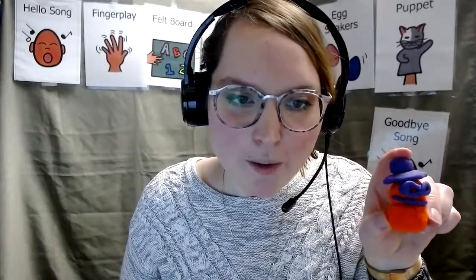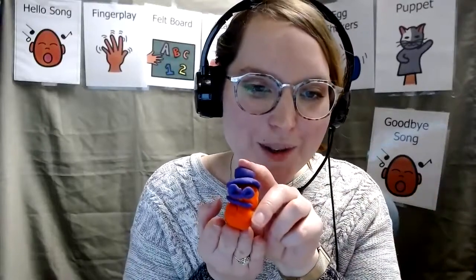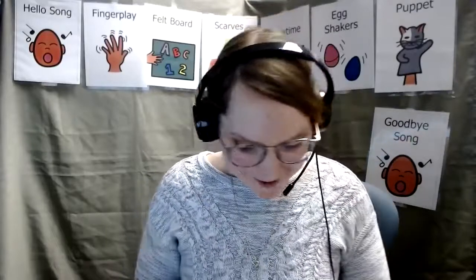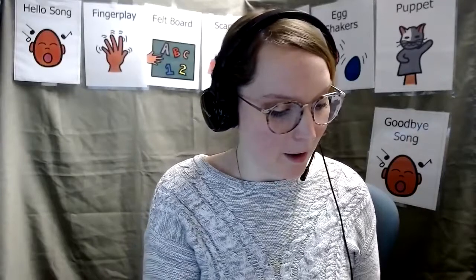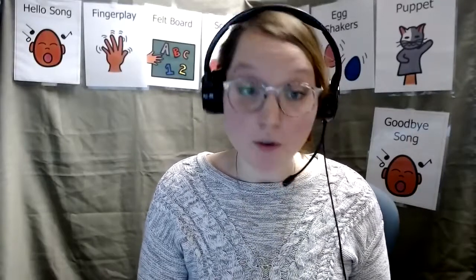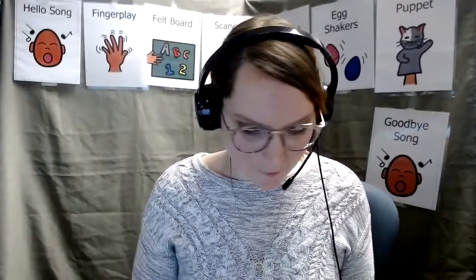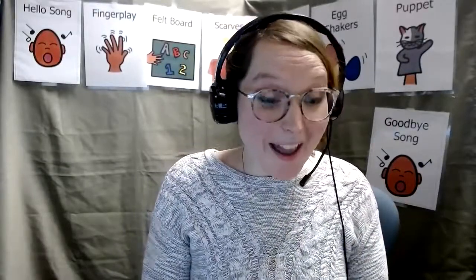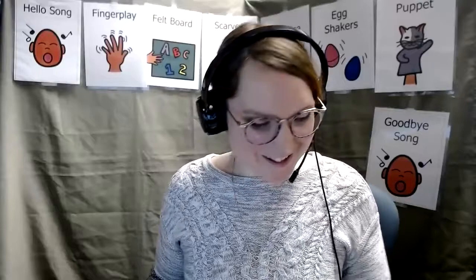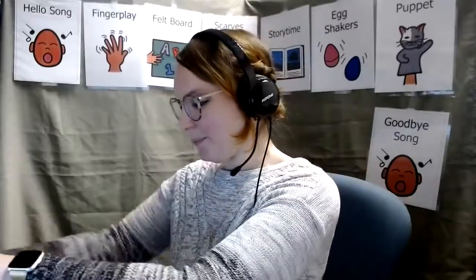He doesn't look much like Frosty the Snowman, but he looks good to me. All right, my friends, let's say goodbye to our little snowman. I would love to see what kinds of accessories you gave your snowman. Feel free to send us some photos of those. It's time for our Play-Doh to go away and we're going to do egg shakers next. Let's get those eggs out. Do you hear them? Here they are.